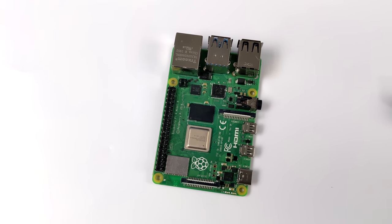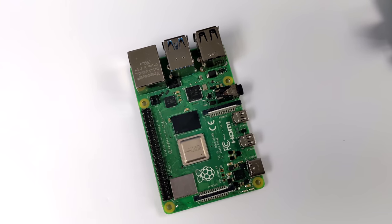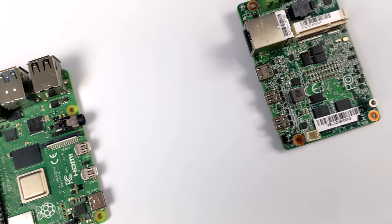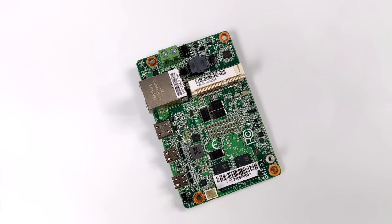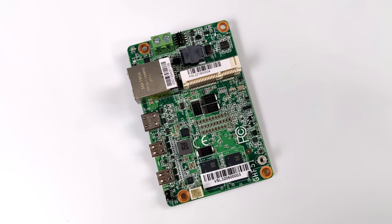Hey, what's going on everybody? It's ETA Prime back here again. Today I am super excited because we're going to be taking a look at an ultra small Ryzen-powered x86 single board computer. In fact, it's actually a bit smaller than the Raspberry Pi 4. This is from a company called DFI and it's known as the EC90AGH.